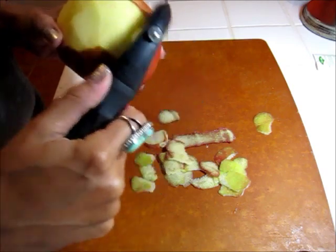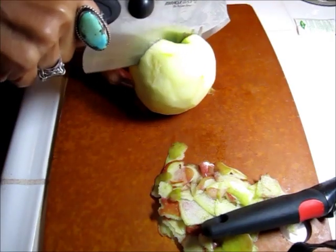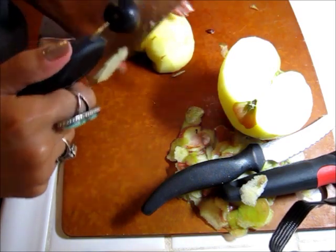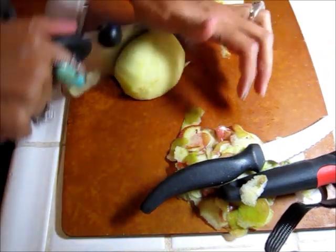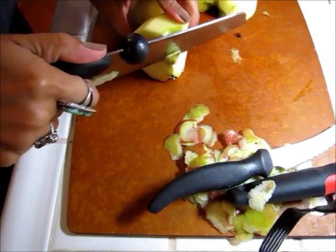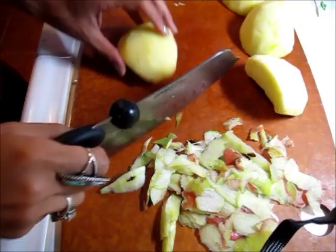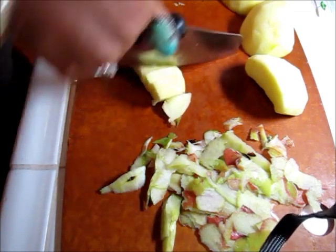The first thing I'm going to do is peel my apple, I'm going to cut it in half, and cut it again down the middle, and then I'm just going to remove the core. Now I'm just going to slice them up into chunks.